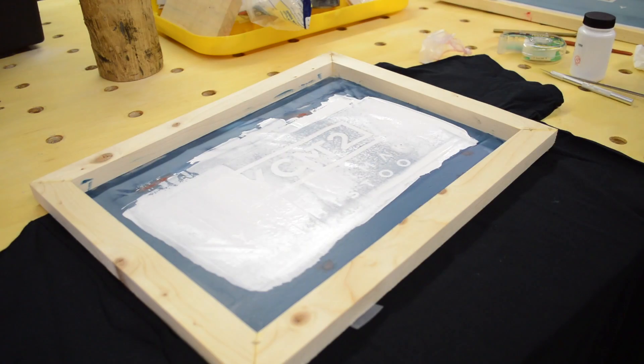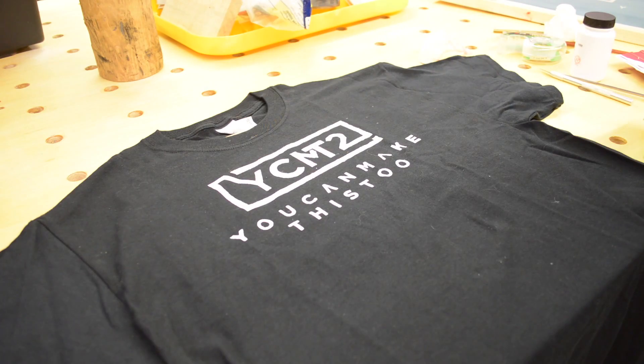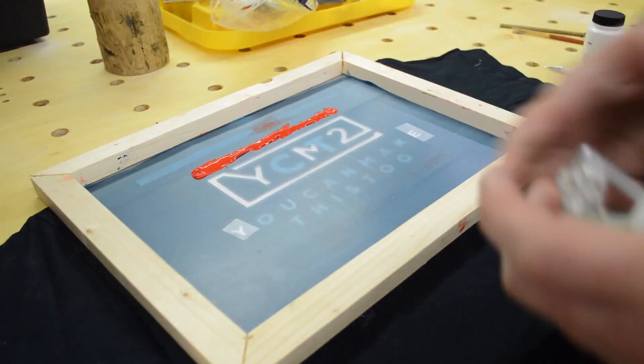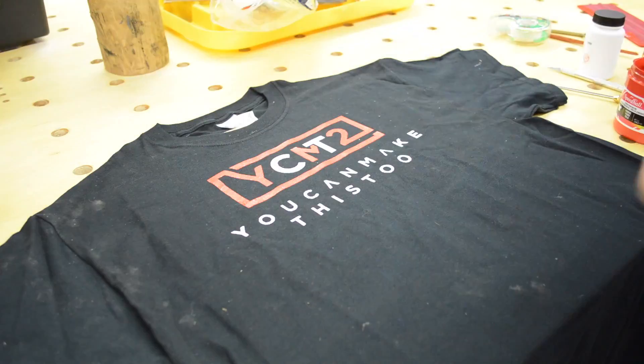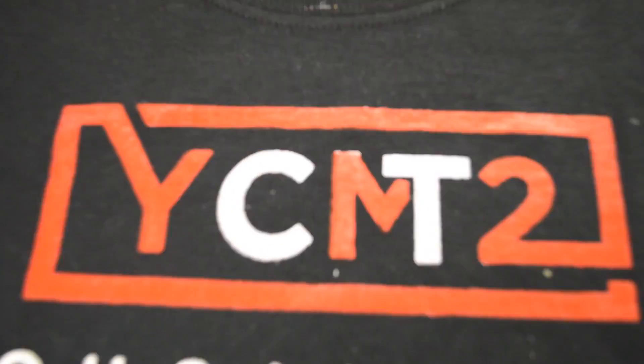This was just to do a proof of concept and it actually worked out a whole lot better than the first try. It's not perfect, but I'm confident that once I burn a new screen that's properly undersized I'll be able to get repeatable results that I'll be happy with.